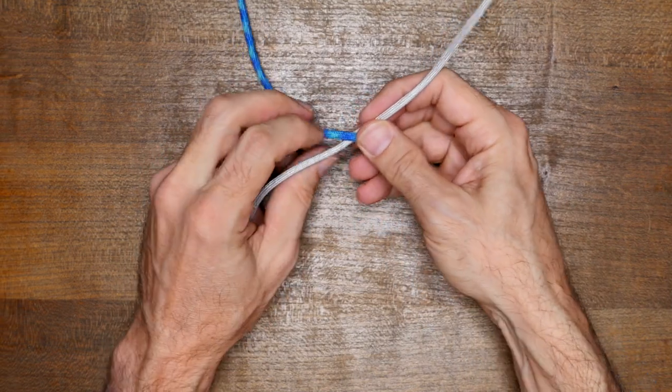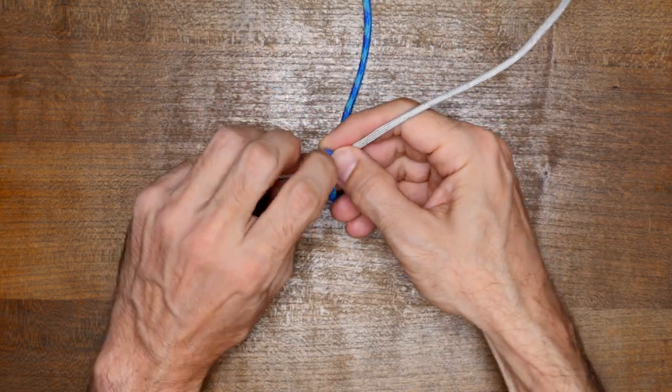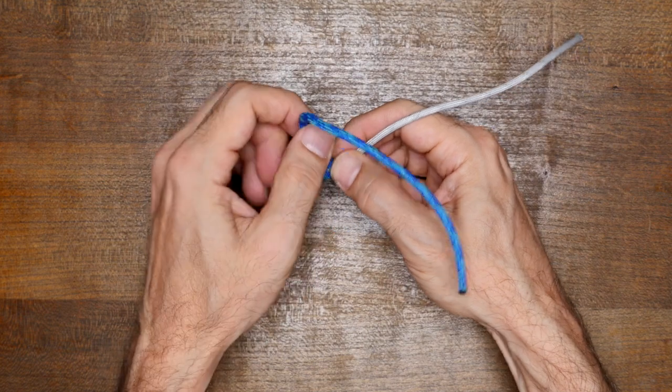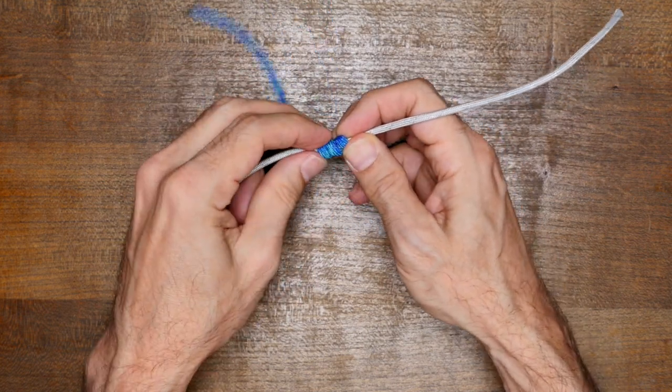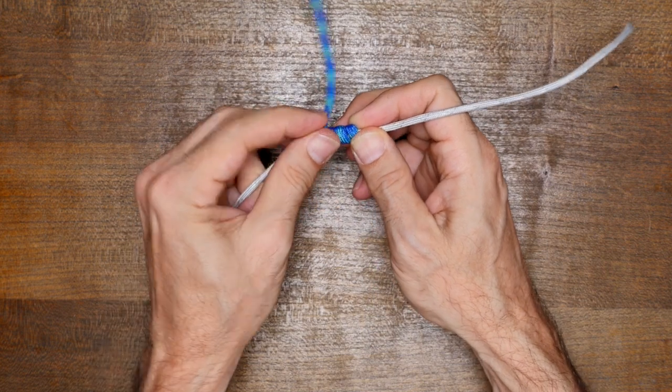Let's have another look. This time, I'll tie the blood knot with some paracord. Again, with the paracord, I make a series of wrapping turns with the right cord and then bring the end to the center and hold everything tight.